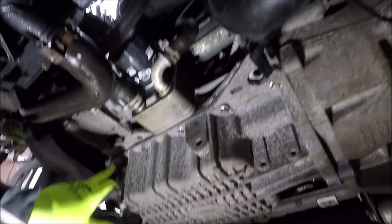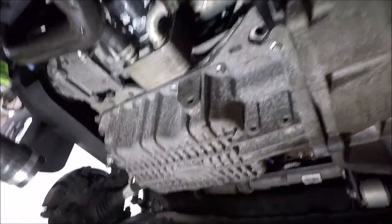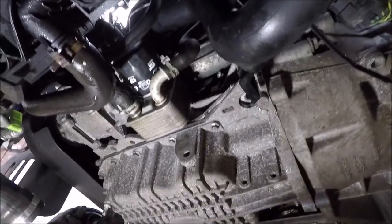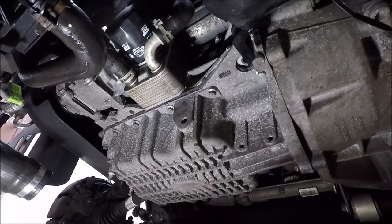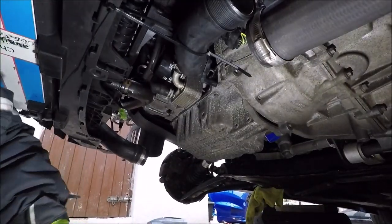For the main sump bolts, let me show you - you can see all around here. There's five down here, five down the back side, and then three up here. There is a pattern sequence where you start from the middle, go across, and then work your way out. I'll try and put a screenshot of the pattern so you can pause the video and use that for tightening up as well, and also the torque settings. We'll discuss the torque at the end. I'm going to crack them all loose with a wrench and then take them out with a gun.